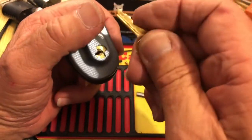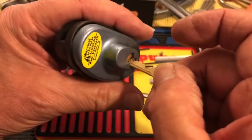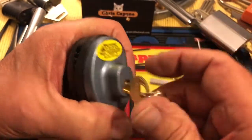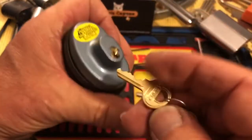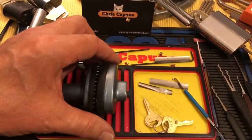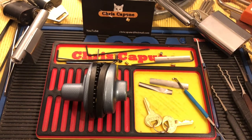This is kind of a cool lock because it's a bit tough — it's got some pretty good bitting. I kind of like it because it's a tension problem to solve. Anyway, BT Picker, thank you — this is very cool. Thanks for watching Quick Pick Thursday. Hit the like, subscribe, leave a comment, and we will see you next time. Bye bye!